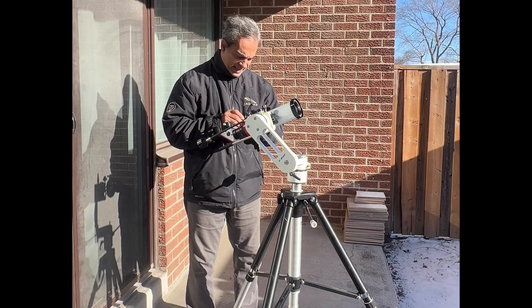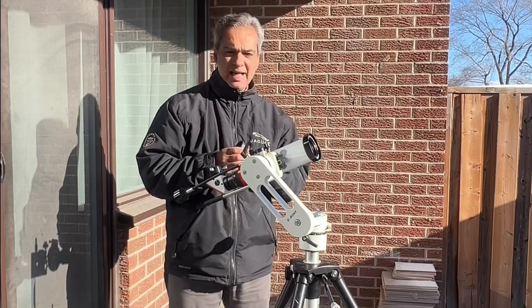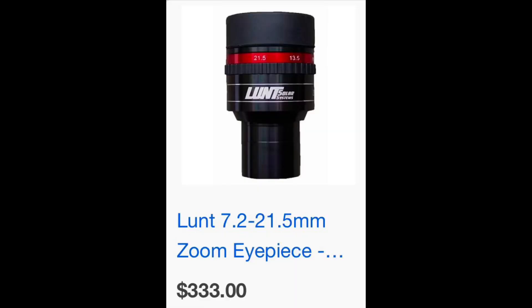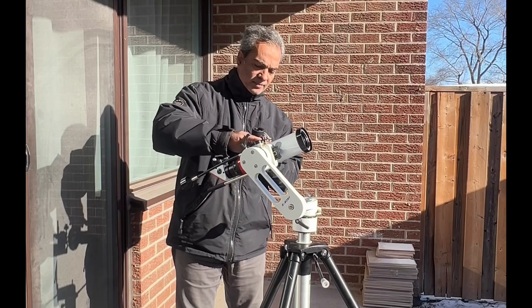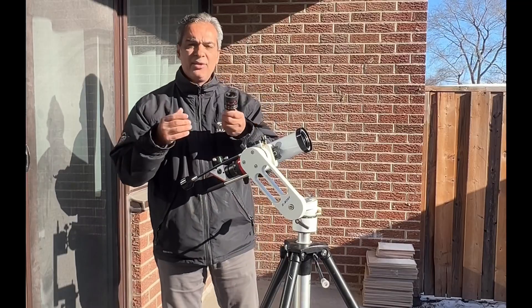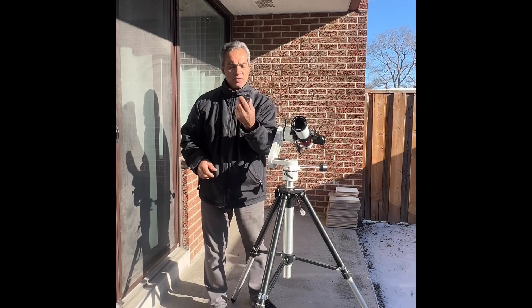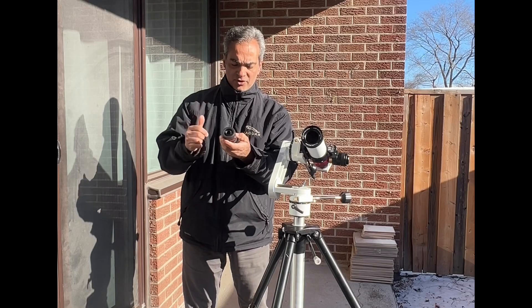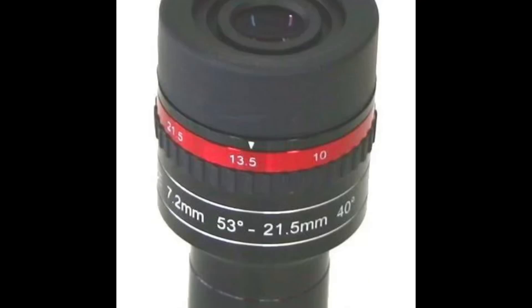Quality is good - it's the best zoom eyepiece I've used so far. In Canada this is $329 retail before tax, which brings it up to about $372. It's not cheap, but you're paying for quality. Maybe one day I'll come across a Baader zoom and see how it compares, but for now this is the best I've tried - I'd give it a thumbs up. At 7.2mm you're at a 53-degree field of view, like a super Plossl type of thing.